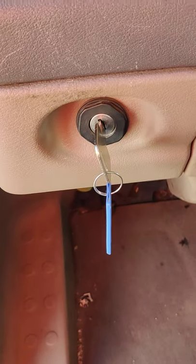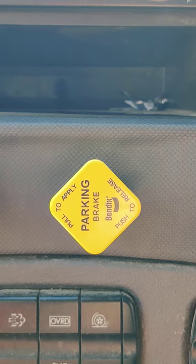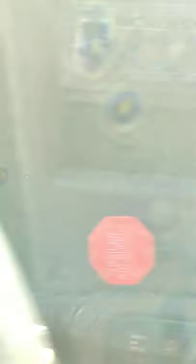Shut off your engine. Push in the parking brake yellow valve on the dash. The trailer brake red valve is already released. Wait for the needles to stabilize.